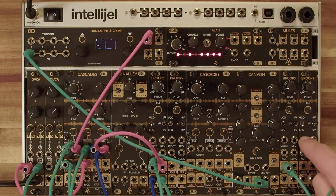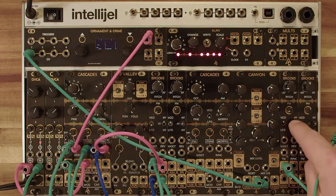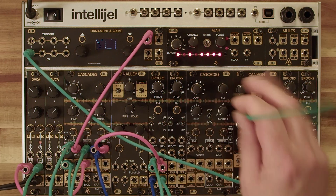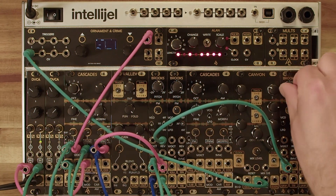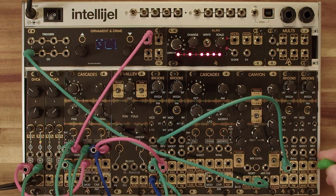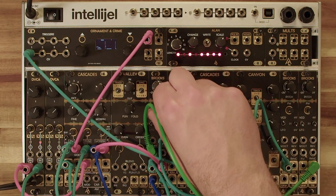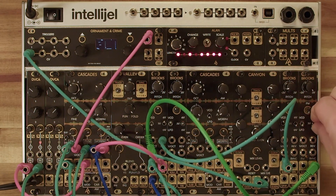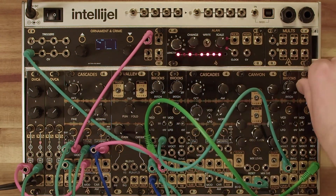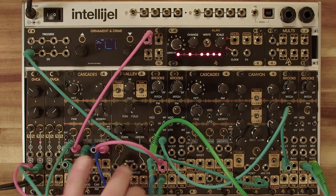Let's modulate the modulator — I'm going to use these two Brooks here to modulate the Brooks that's modulating this Cascades. I've got this one in VCO mode in the zero volt range, so it's the lowest volt range, with the pitch turned way down. Let's put that into the reverse input. Now I'm going to use the third Brooks and put the sine wave of that into the FM input. Then I'll take the square and put it into the sync.